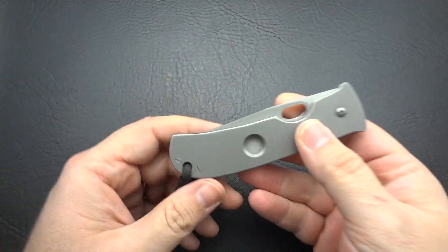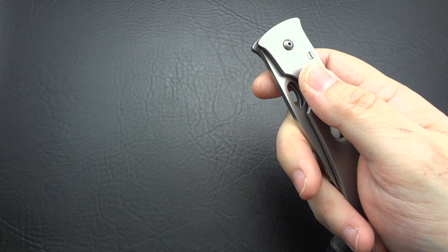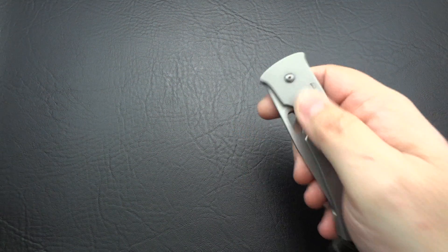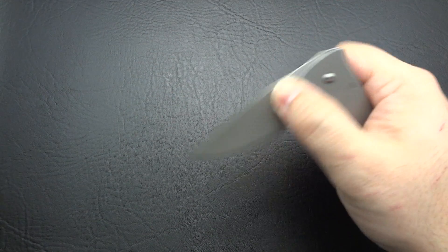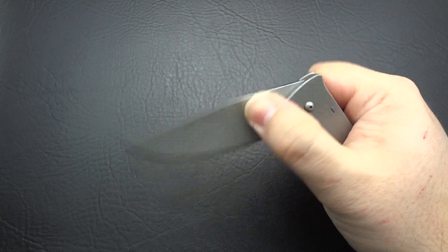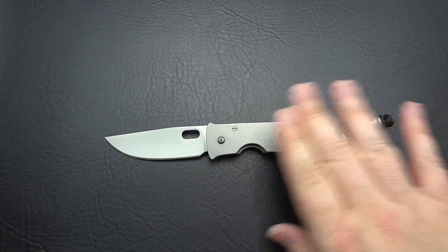Now we're going to move on to what might just be my favorite. It's atypical for what I usually like — I prefer flippers, not a big fan of slots, and the geometry of how you have to hold this knife makes it not easy for me to flick out; it's really going to be a slow opener. But there's something about the fluidity with which this opens and closes — it's almost addictive, almost mesmerizing. Of the three examples I have here, this is the silky smoothest one as far as the pivot action.